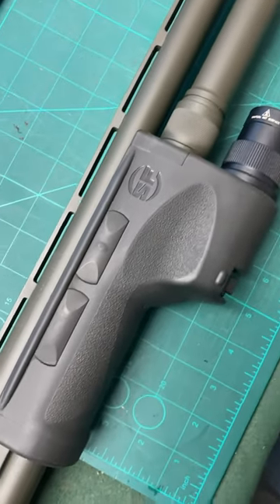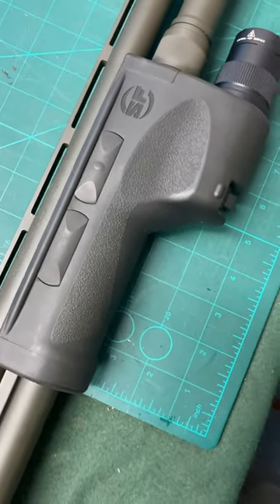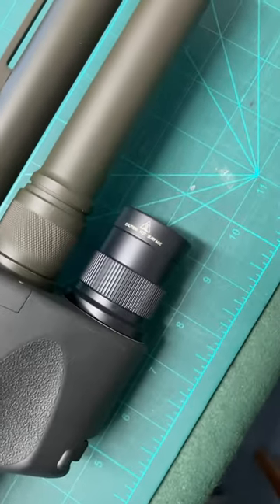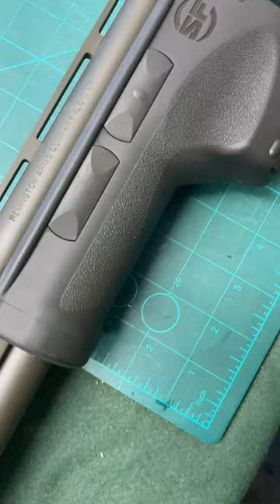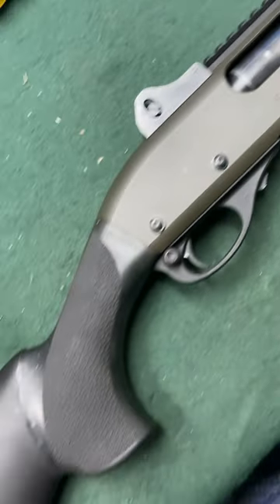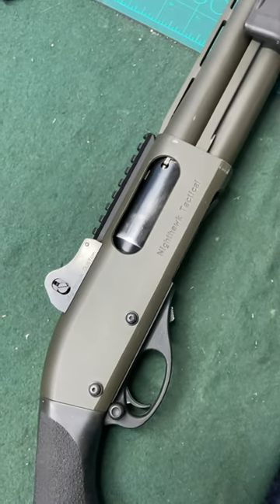Multi-shot tube mag with a Surefire DSF 870 4N grip with LED torch integrated flashlight. All metalwork with a matte green finish and a Hogue semi-pistol grip stock, to be offered in our next sale on Thursday 7th of March.